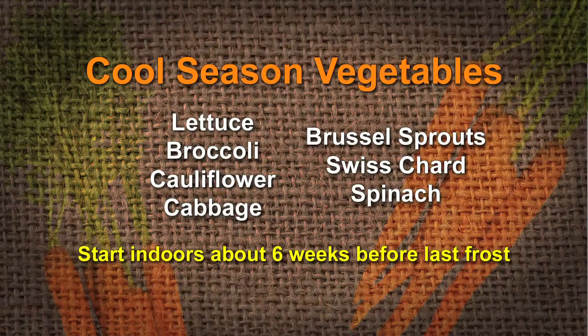Most lettuce, broccoli, cauliflower, and cabbage — we start them indoors anywhere from four, preferably six weeks before the expected frost-free day. But don't you think a lot of times people plant them too deep? Yeah, they do. For example, lettuce seeds aren't very big.